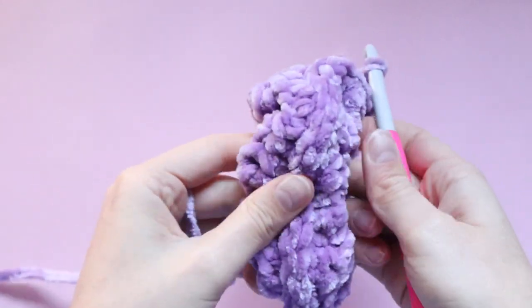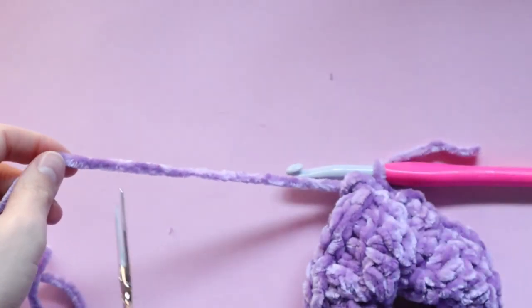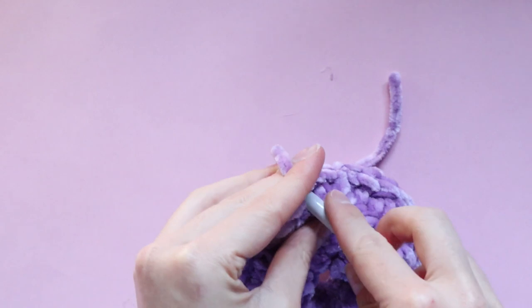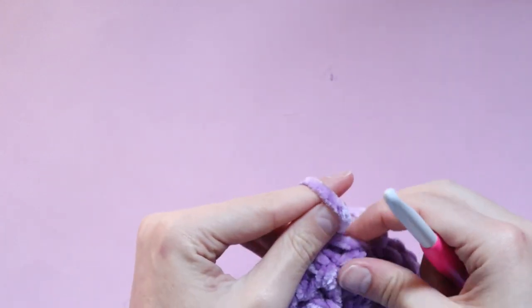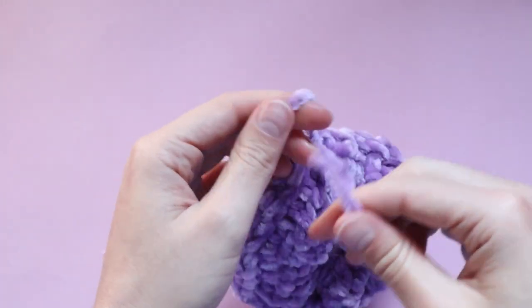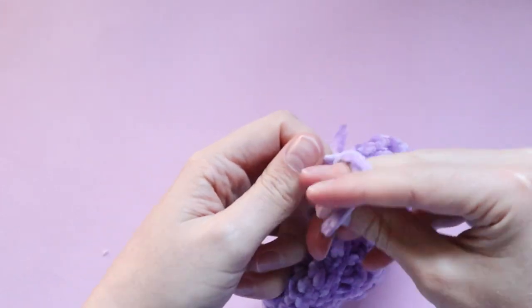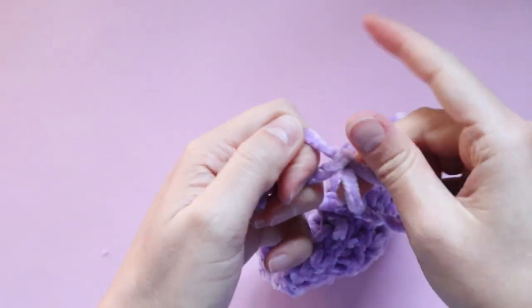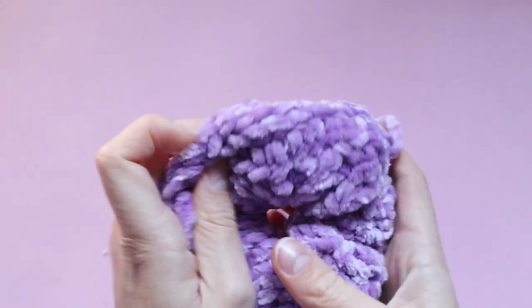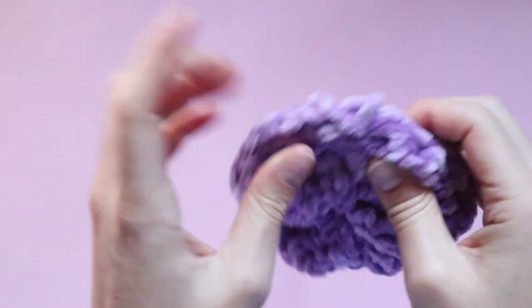I've just completed my last slip stitch so my entire scrunchie is now closed up. Now I can cut my yarn, pull that end through and fasten it off. To make sure it is extra secure I like to tie the starting end and the finishing end together — I'm going to do three knots just to be extra safe, especially with velvet yarn because it is so soft and slippery and can quite easily come undone.